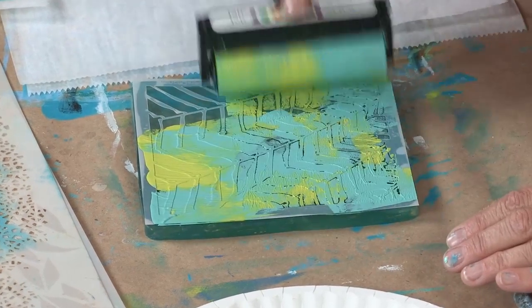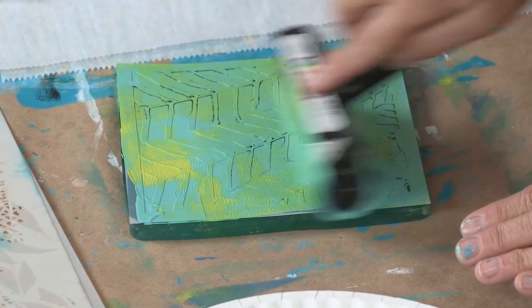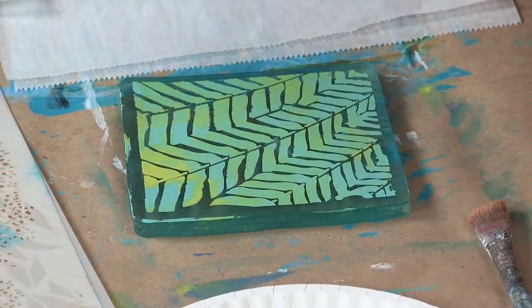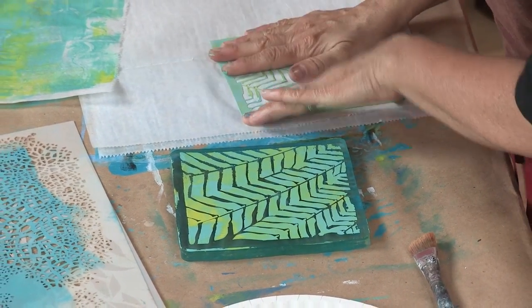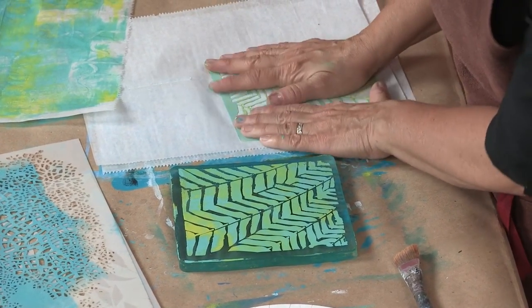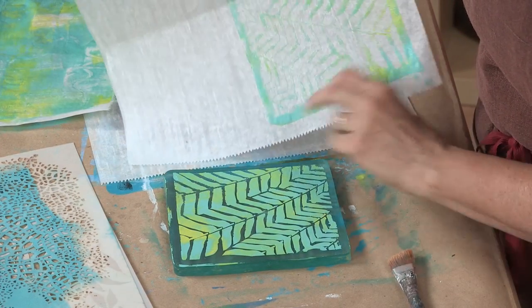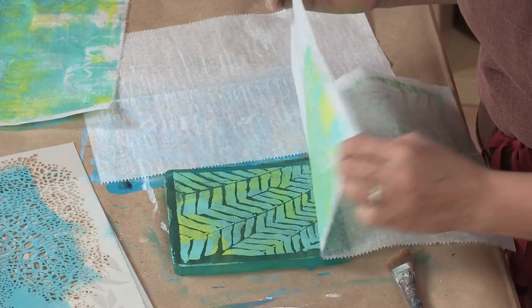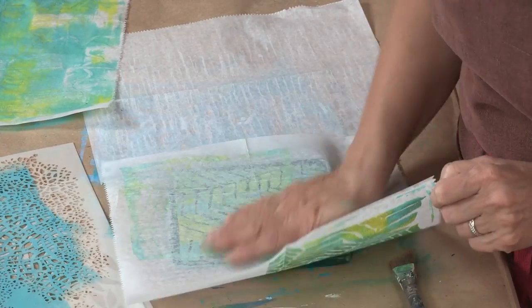I'm going to just blend up my colors randomly and go right across here. I'll peel the stencil off now — that looks amazing right on there. I've also got paint on the stencil, so I'm going to lay it down and see if any of that paint will come off — like we did before with reverse stenciling — because you surely don't want to waste any paint. And there, we pulled one print.